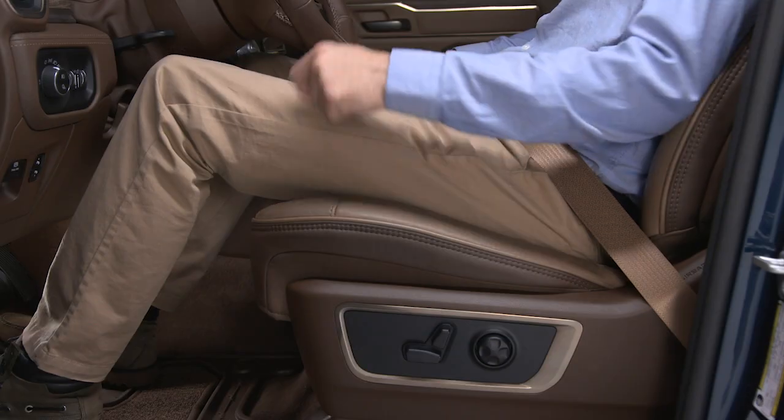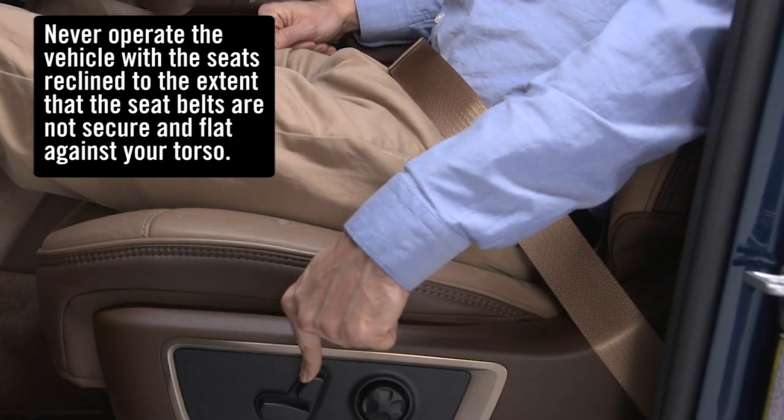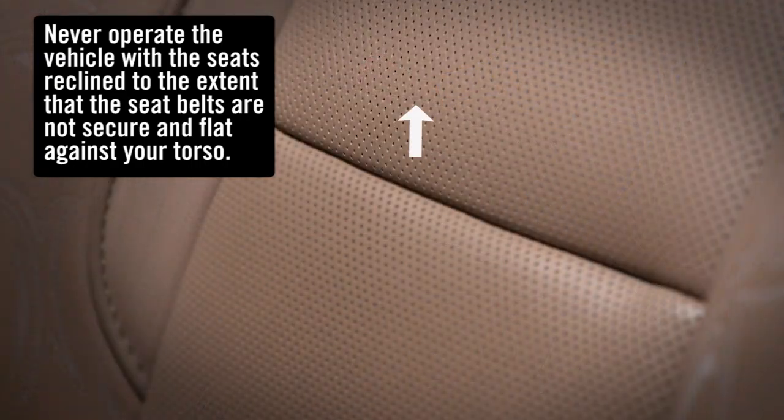To tilt the front of the seat cushion up or down, pull or push the front of the seat switch in the desired direction. The seat back switch controls the recline angle of the seat back, and the lumbar switch will increase or decrease lumbar support, and on certain models, move it up or down.